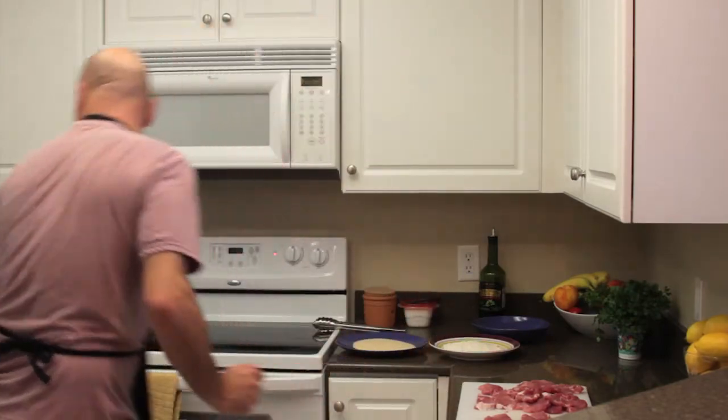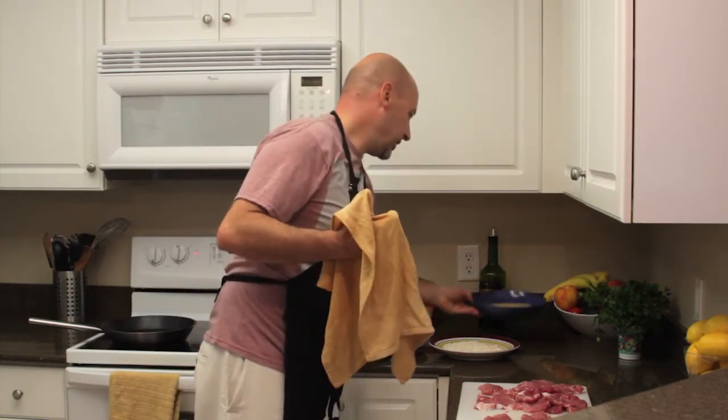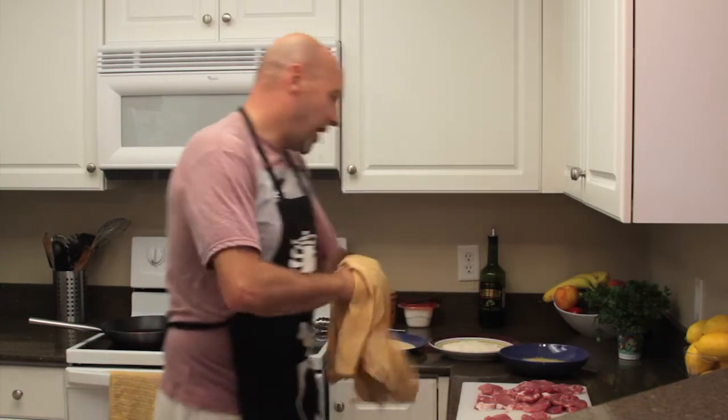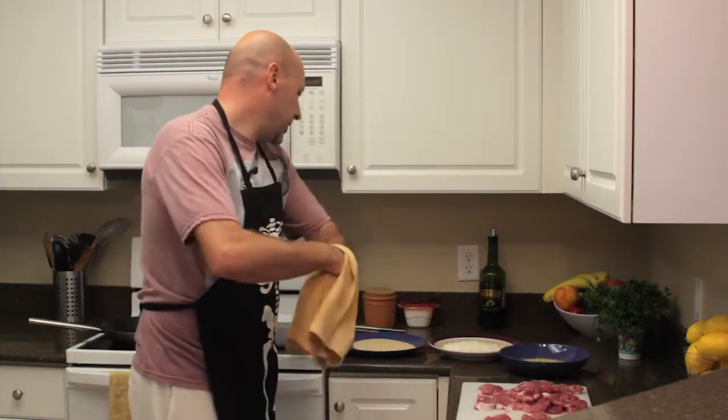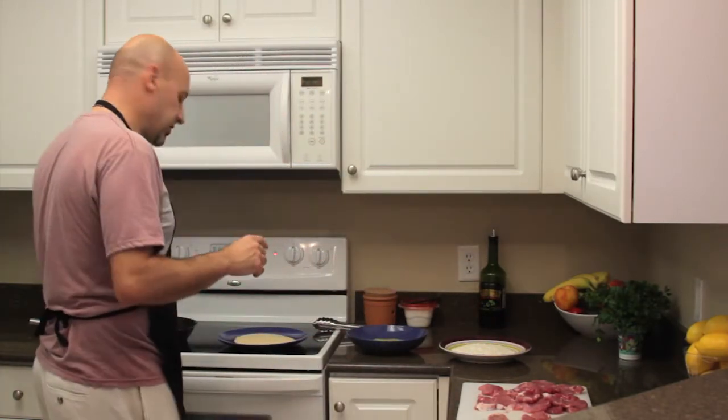What we have: I have two eggs beaten in this plate right here, and I have just white flour and some breadcrumbs. So what we're going to do — we're going to go into the flour, then into the egg, then into the breadcrumbs, and then into the hot oil.